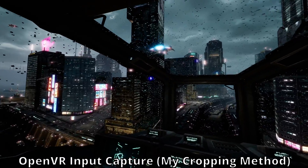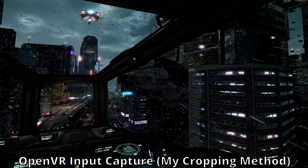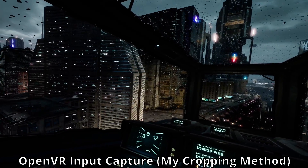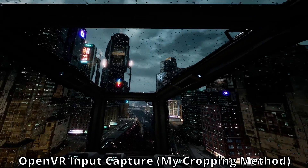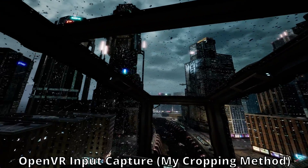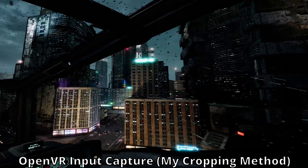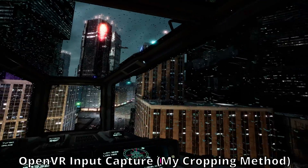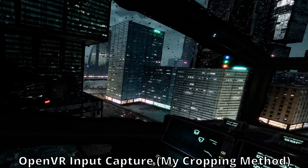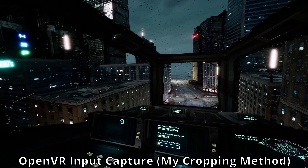The further away your headset is from a 16-by-9 ratio, the more effective I think this method is going to be at getting more FOV. Personally, I find it so much faster to set up compared to a normal crop and would recommend everyone at least give it a try. You might end up with a lot more to look at in your recordings. Hope this ends up being of use to someone. If you like the video, consider sticking around to see what I do next. Let me know if it worked for you, and if not, thanks for stopping by anyway. Later.